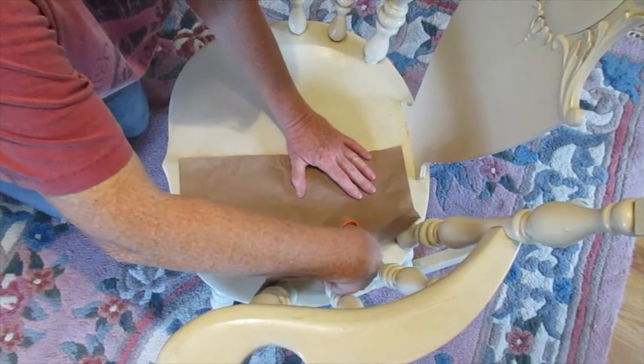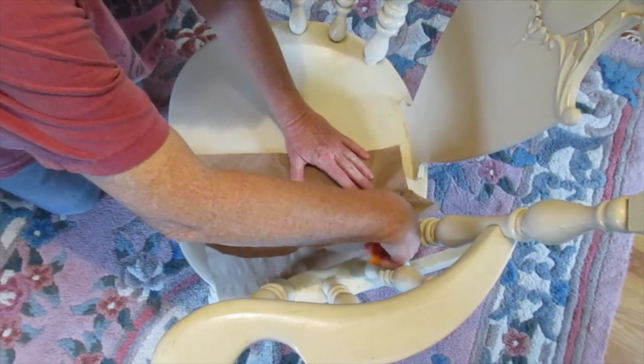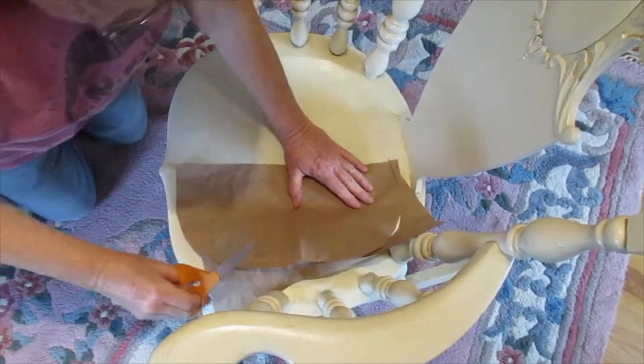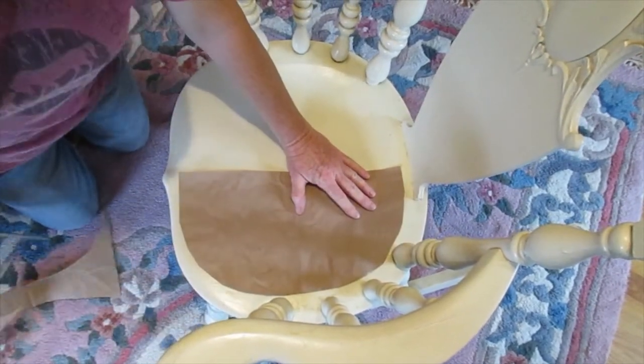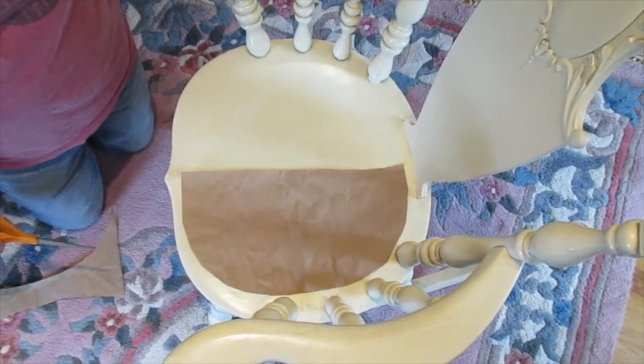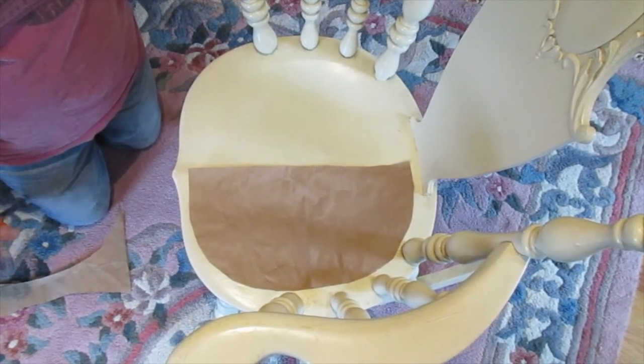She's on her nap time right now, you can't bother her. I think that might just work. We've got plenty of fabric so we can do it over if need be — but let's try it.